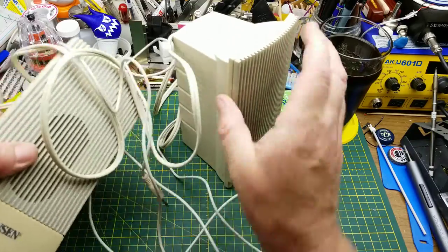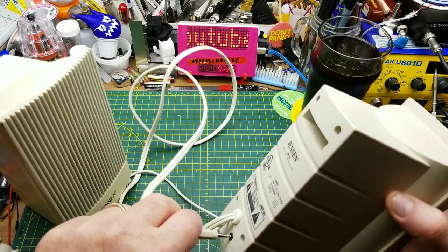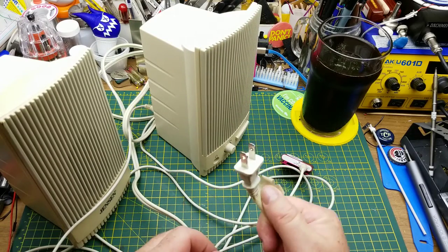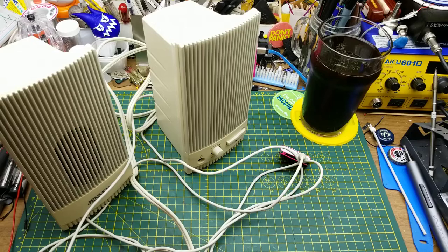Let's just see if these things work. That's the cable coming from that one to the back of this one, so this one's got all the electronics in it including a power supply — no wall wart here. And then this one is just a speaker in a box and nothing else.